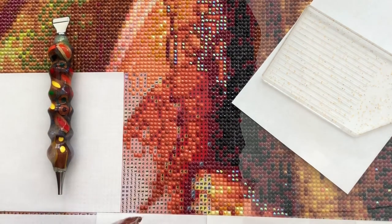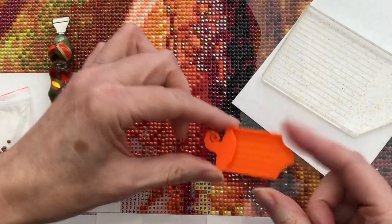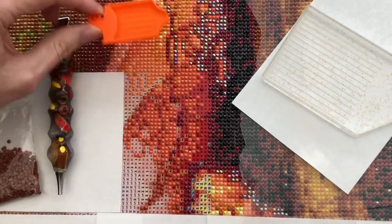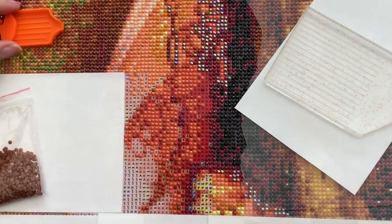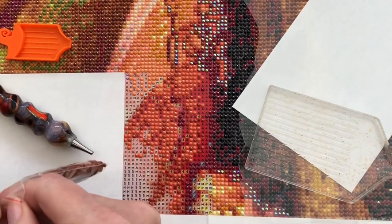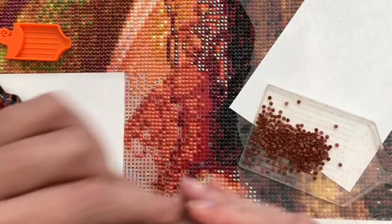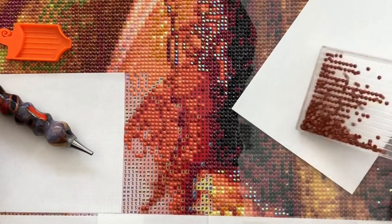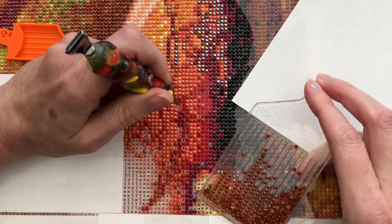I got this cute little diamond tray from them as a little freebie extra. I've not used it because I haven't had a lot of junk - I'll pop it on screen so you can see it. I have got a square diamond painting coming to me from Oraloa because I am so pleased with this one, so watch out for that.